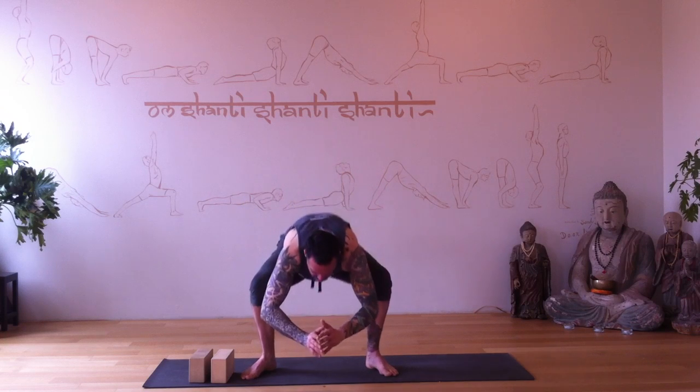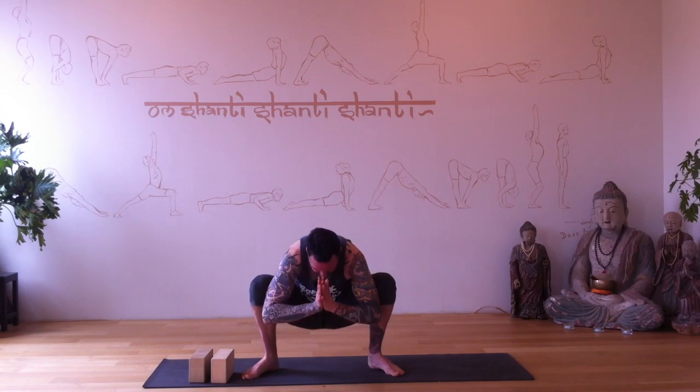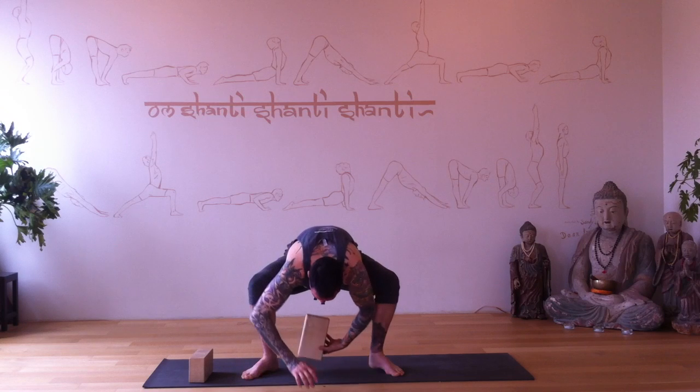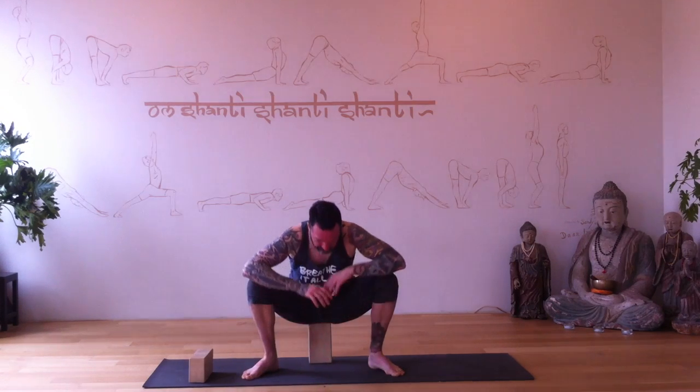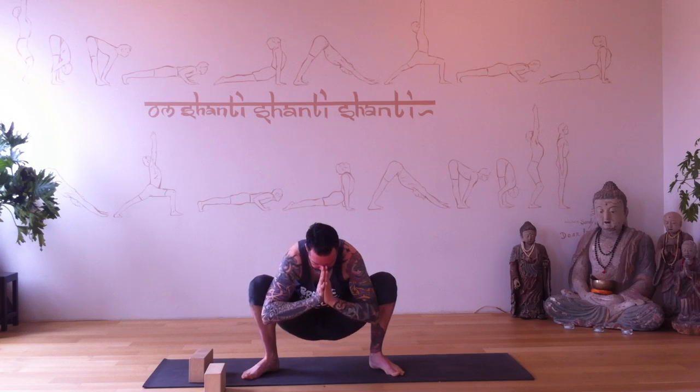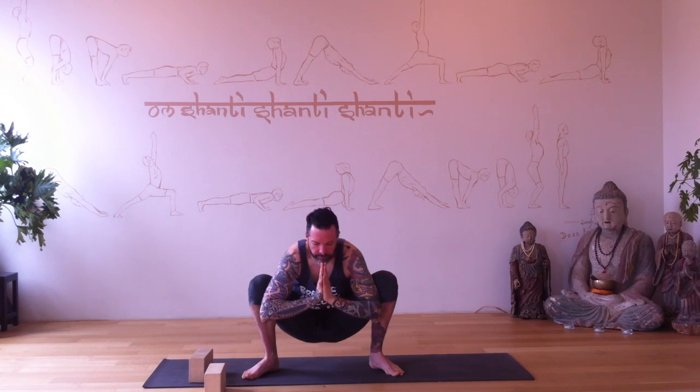Come to Malasana — squat pose. Feet are nice and wide, toes pointing out in the direction of your knees. Hands to your heart center. If you need a block, sit on one to make it easier, and bring your forearms to your thighs. Modify whenever you need to — use your props. Beautiful pose — external rotation of your thighs. If you're low enough to get your arms between your thighs, push the thighs into the upper arms and push back — you'll see your biceps bulging a little. Tailbone is reaching straight down to the floor.